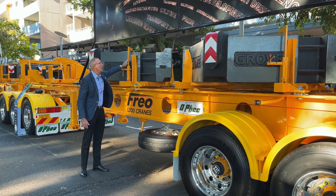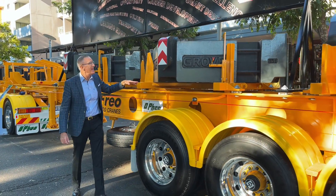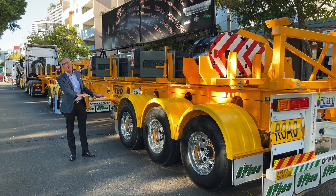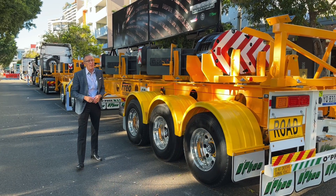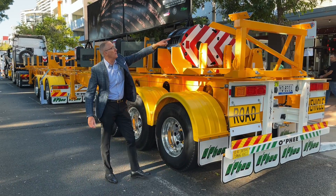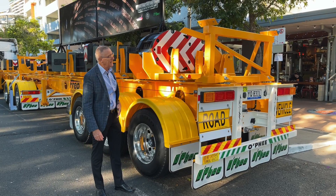The cradles are specifically designed for load restraint forward and aft, containing the load restraint of the counterweights. So that is the big feature: lightweight, multifunctional, suits any crane, one standard trailer to buy — so you don't have to have a trailer yard full of different trailers that can only suit one crane. We can also put the fly over the top of the counterweights.